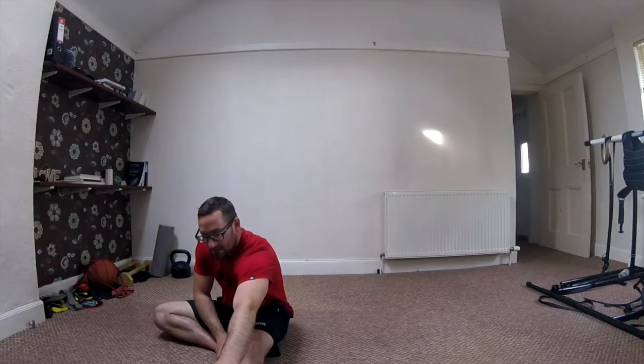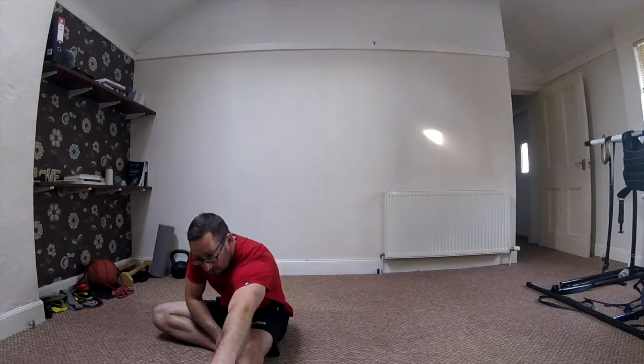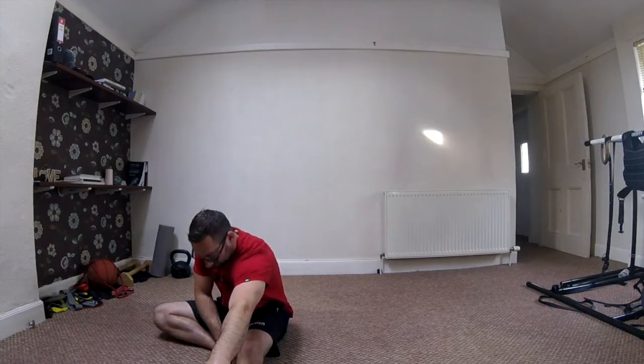Keep thinking about that breathing. We'll do another 10, 15 seconds here. Try and see if you can get those hands right over the front of that foot.